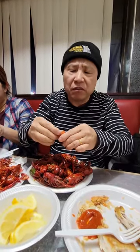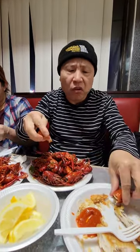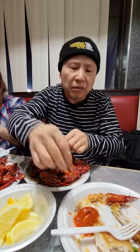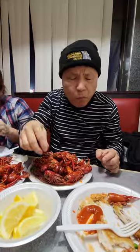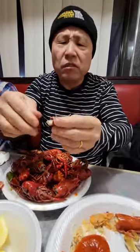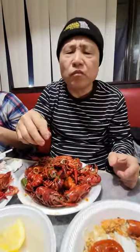This is a bite of lobster. That's good. See the whole meat coming out. Freaking tail. That's good.